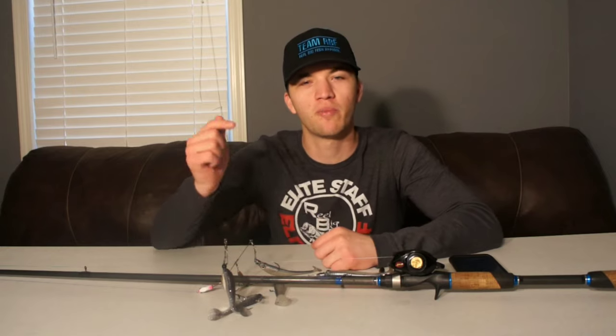Hey guys, welcome back to the Bass Tutor. My name is Tyler Fry and I'm the Bass Tutor. If this is your first time to the channel, thank you for stopping by and I hope you really enjoy what you see. If so, make sure to go down below, leave me a thumbs up and tell everybody about how much you like today's video.